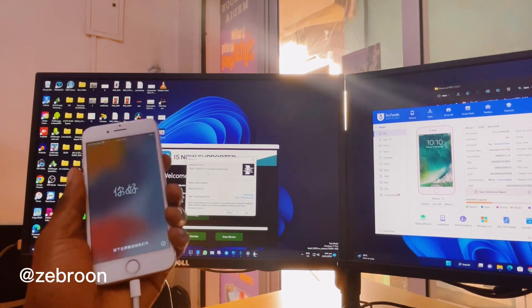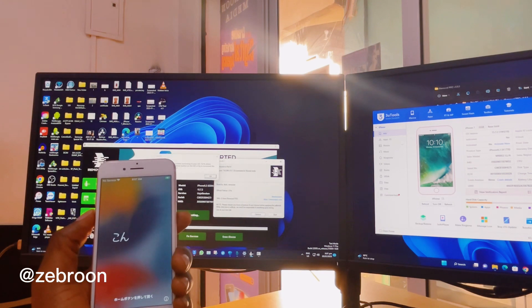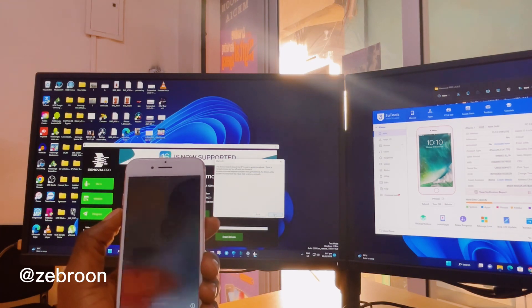Now we are going to jailbreak the iPhone and do the bypass. We are running on iOS 15.7.2. I'll click Start — and when you click Start it puts the phone in recovery mode.